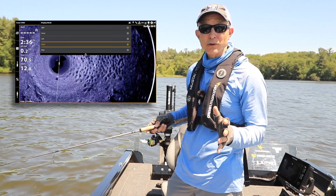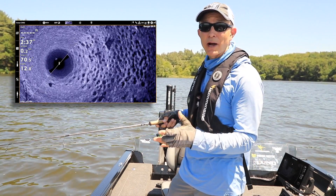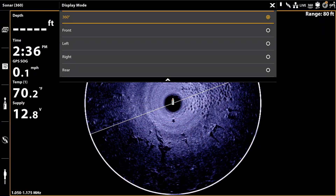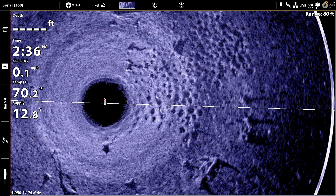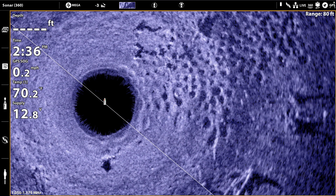I like to pick the general area where I'm casting for my display mode. Here I've got a big bluegill spawning colony off to the right-hand side of the boat, so I'm going to select the right display mode. Even that one simple change immediately unlocks more detail and clarity in my 360 view, and I can see even more by zooming in or out with the plus and minus keys.